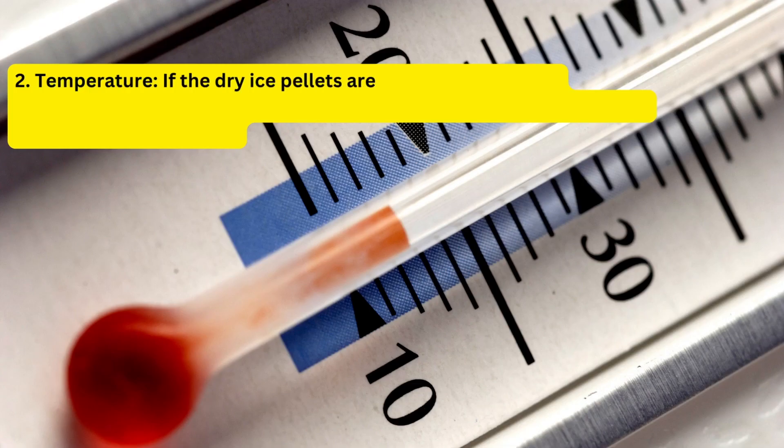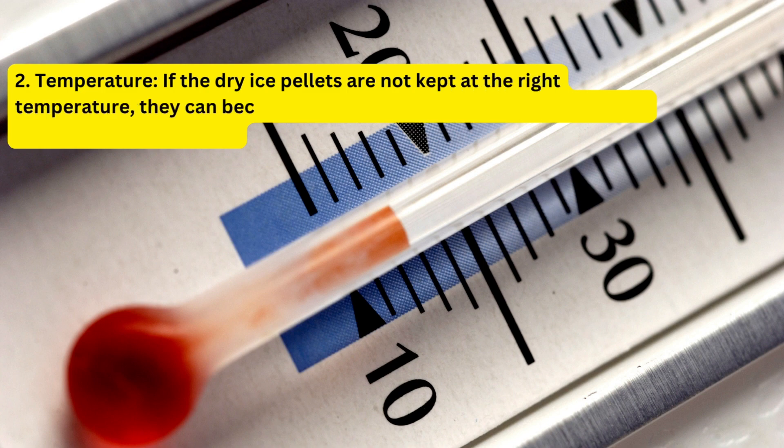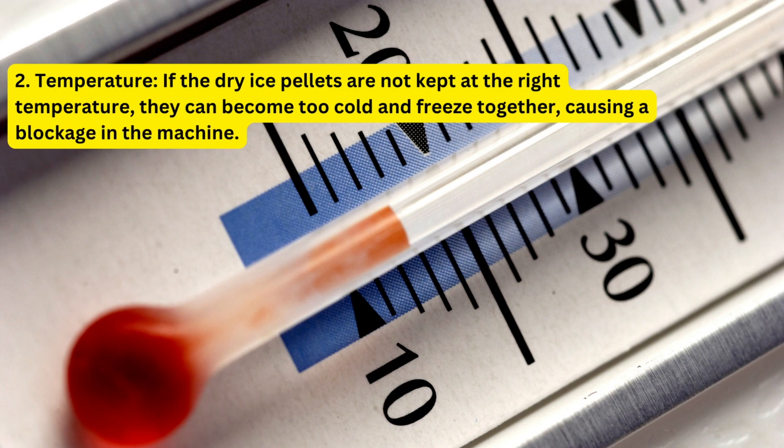Second, temperature. If the dry ice pellets are not kept at the right temperature, they can become too cold and freeze together, causing a blockage in the machine.